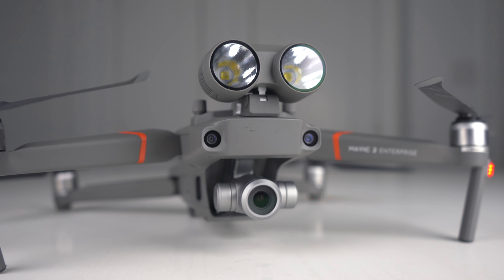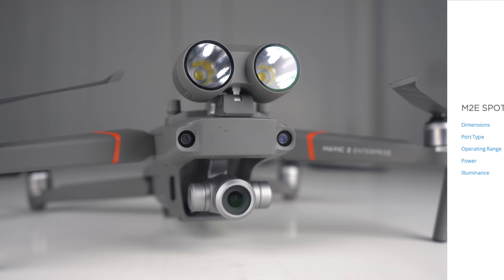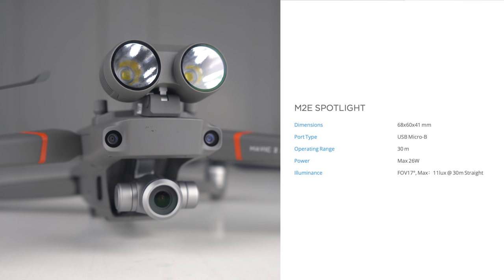I really wish I could have recorded my first impressions when turning that spotlight on at night because it was priceless. I'm really impressed with how bright it gets, and also impressed with how light the attachment is. It comes in at a mere 58 grams which doesn't take off too much flight time, but here are some of the other specs off of DJI's website for that spotlight if you're interested.